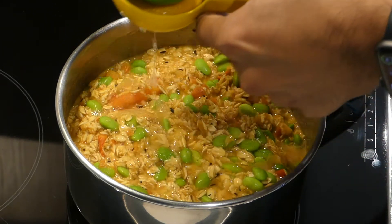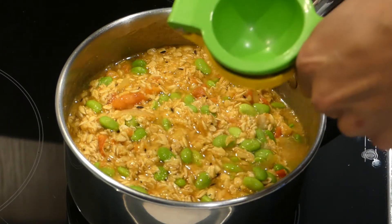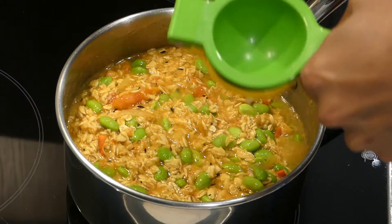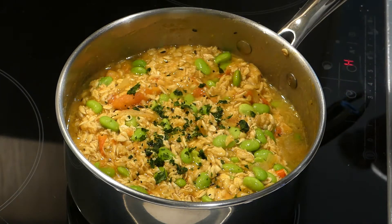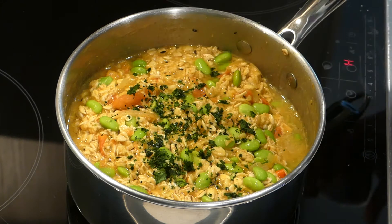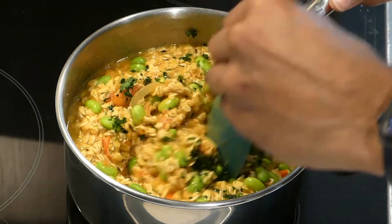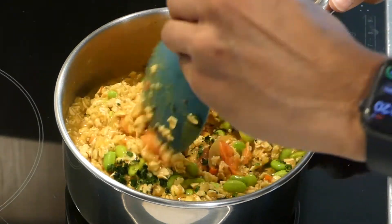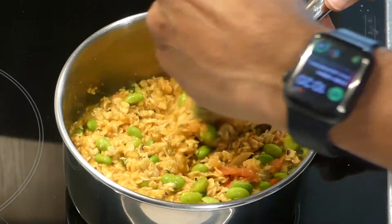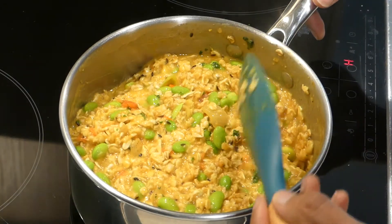Let it cook for about five minutes or until most of the liquid has been absorbed by the oats. Take it off the heat. Squeeze half a lemon of fresh lemon juice. Add some chopped cilantro on top for garnish and extra flavor. Mix everything together, and your oats are now ready to serve.